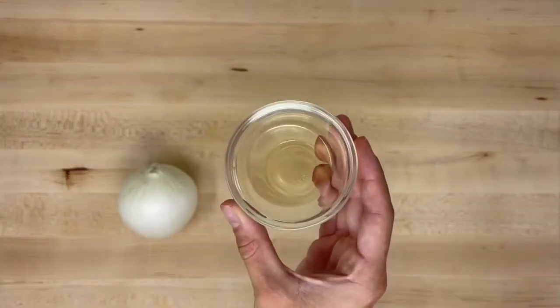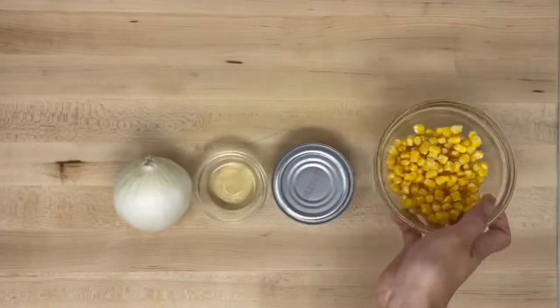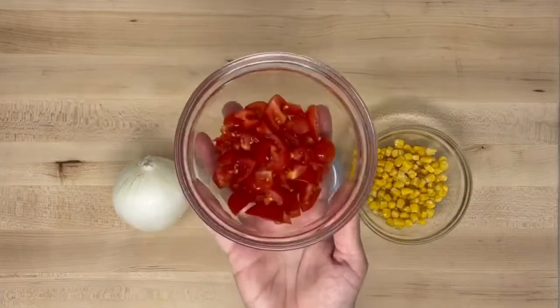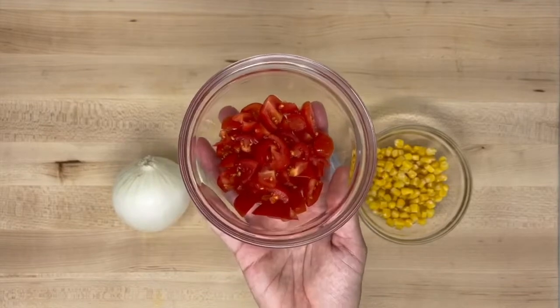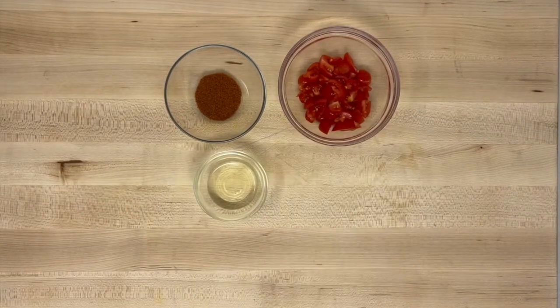To make the taco filling, you will need an onion, two teaspoons of oil, one can of tuna, a half cup of corn (which can be canned or frozen), diced tomatoes (fresh or canned), and chili powder. If you don't like tuna or you want to try something different, substitute the canned tuna for canned salmon or chicken.